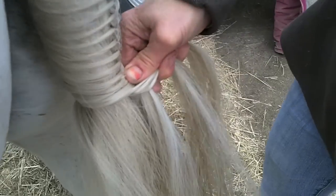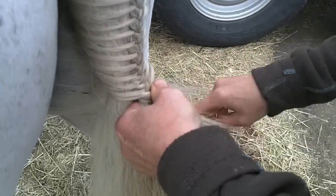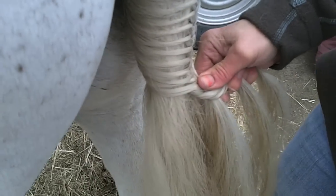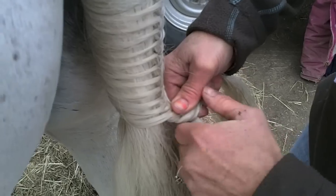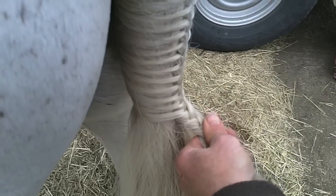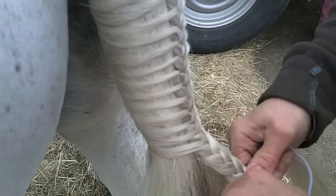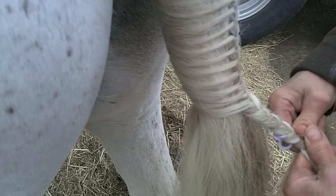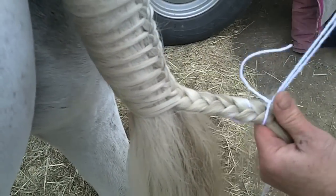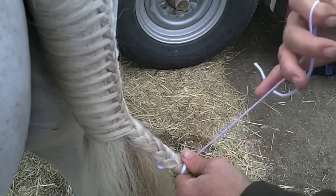Now you stop before you get to the end because otherwise you won't have anything to tie up against. Look at how much tail is left at the bottom — sometimes you can cheat it a little bit. At this point, I'm just going to braid down a tiny little bit before I take my big extra-long string and put it in just like I did my mane. I braid a little bit in, get it onto my right-hand side, then take one string, pull it over the top, do it again, pull tight. And that's your simple braid.